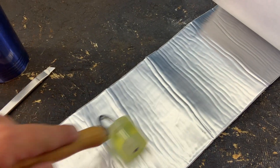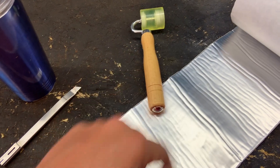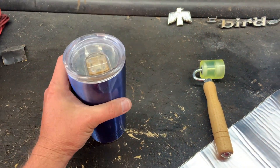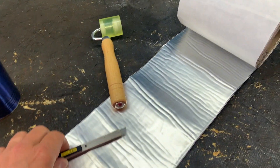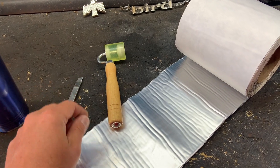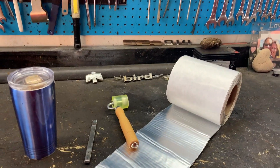You're going to need a roller, which I'll also link down below, and then an X-Acto knife or a razor blade, whatever you have laying around. And of course, cold snacks, drinks — all that kind of fun stuff to make the installation go just a little bit easier, because it's a job. This stuff is sticky as heck.